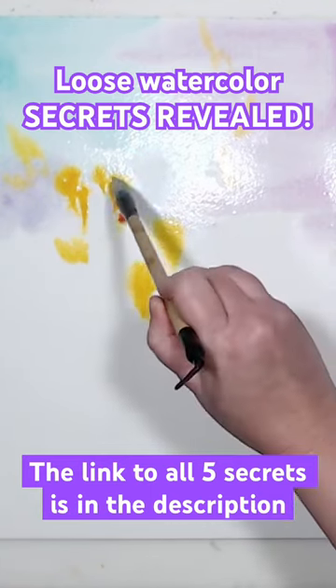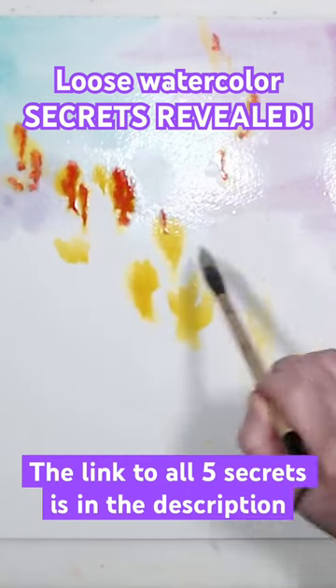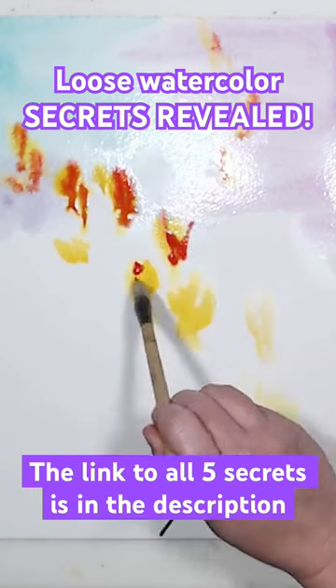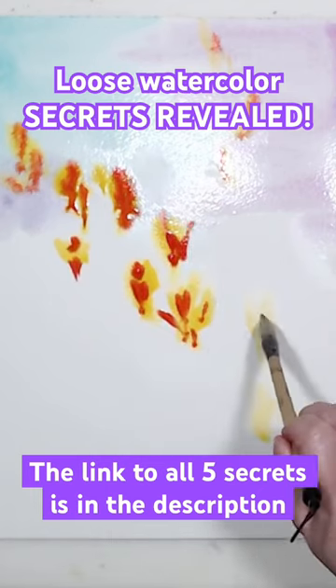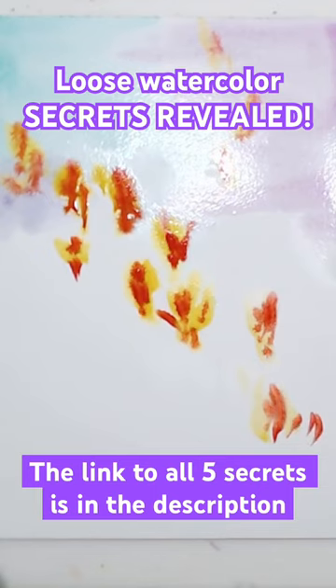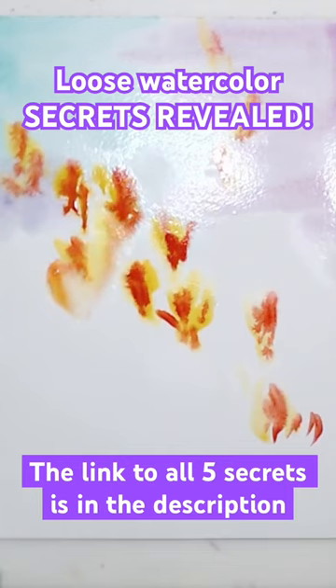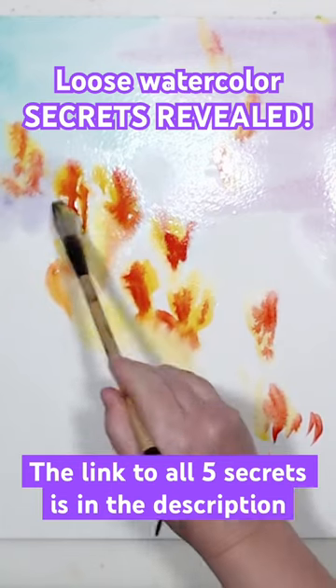If you have a tiny little brush with just a few hairs and you try to cover a large area, you will get streaks, because you will see the brush strokes and there will not be enough water to blend them together. A small brush with small amounts of water and pigment are great for details, because the brush strokes will be very defined.